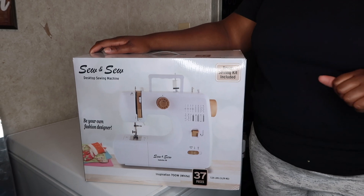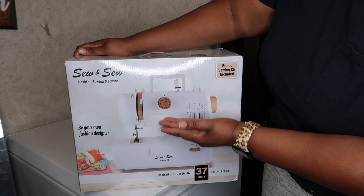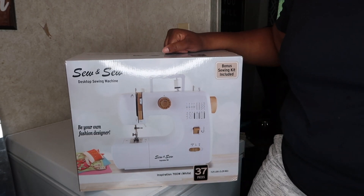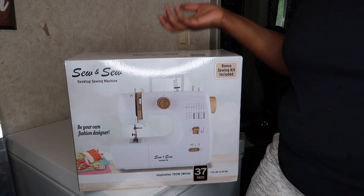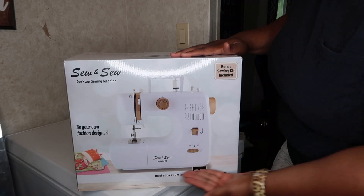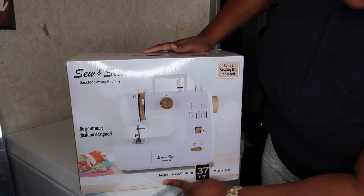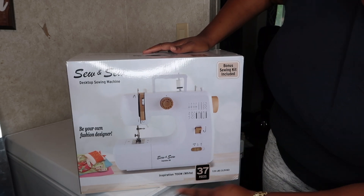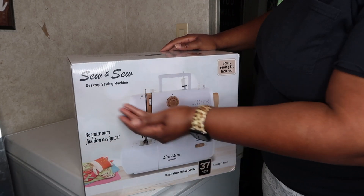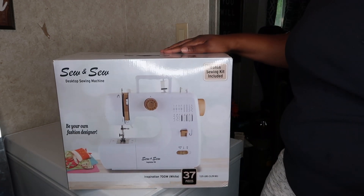Hey guys, it's Atoya, and today we're going to be talking about this little sewing machine that I found on Walmart.com. I was just looking for a sewing machine, something to start off with small, and this is what I found. It's called the Inspiration 700 Watt Desktop Sewing Machine. I've already opened it but that's all I've done.